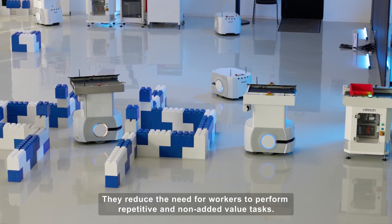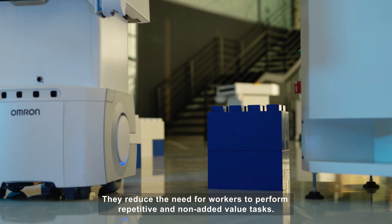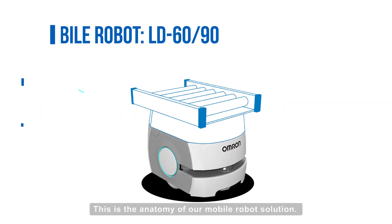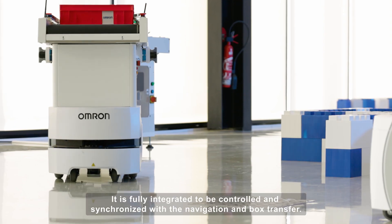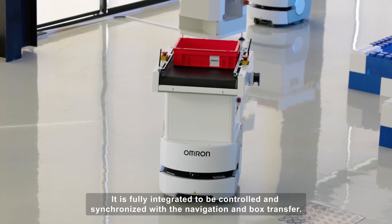They reduce the need for workers to perform repetitive and non-added value tasks. This is the anatomy of our mobile robot solution. The top conveyor is mounted on the LD60. It is fully integrated to be controlled and synchronized with the navigation and box transfer.